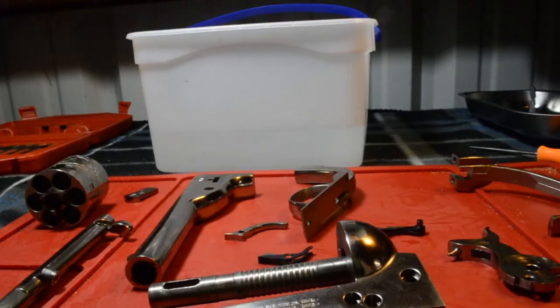Good evening, Cowboys, Cowgirls, and Outlaws. Today what we are going to be doing is we are going to be cleaning the Colt Open Top. I'm going to show you how to do that step by step. First things first, it needs to be obviously completely disassembled.